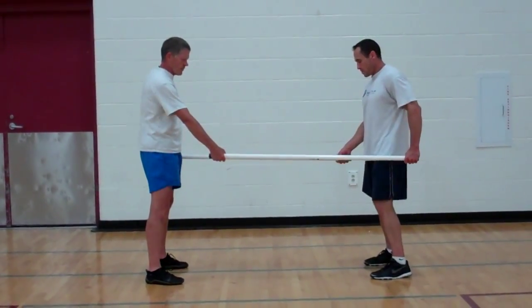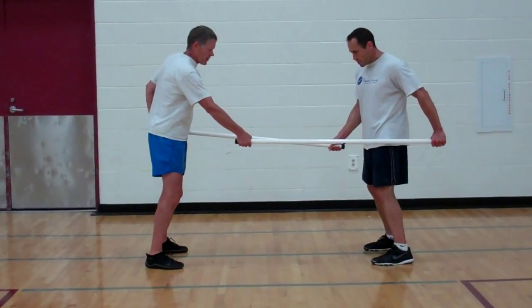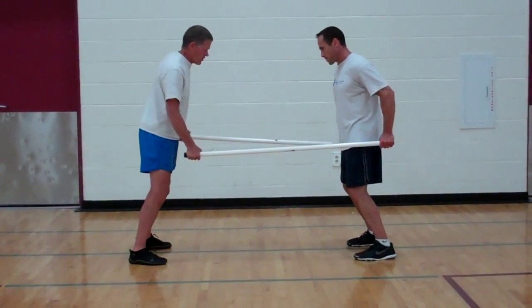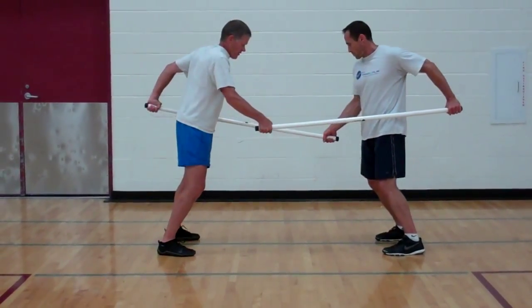This time we'll use two sticks and we'll have that wheelbarrow idea of fairly straight arms. We're going to do it in an alternating fashion — right and left arm in alternating order.